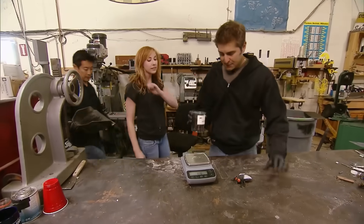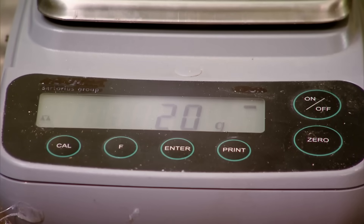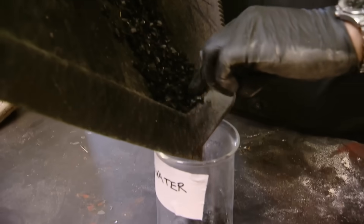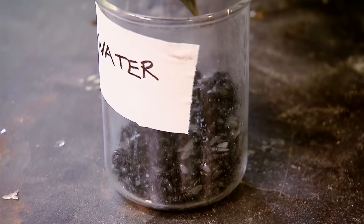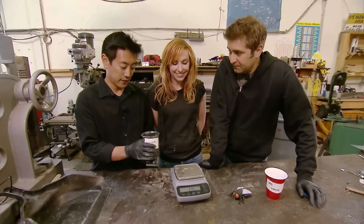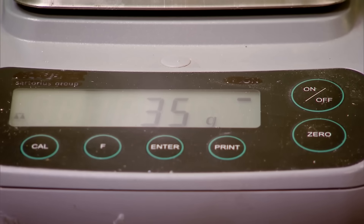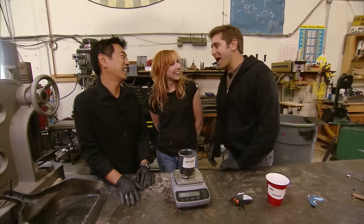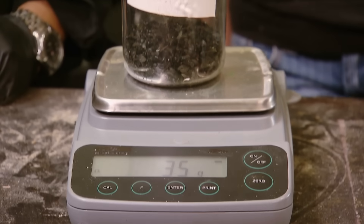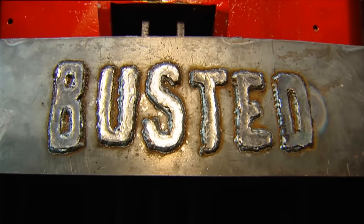These are the flies from the compartment without water, and they weigh 20 grams. These are the flies from the compartment with the supposedly fly-repelling water bag. Ready for the moment of truth? 35 grams. This one's busted — it's only busted, it's ridiculous. Looks like a bag of water does not work as a bug repellent. Tell that to the fan site.